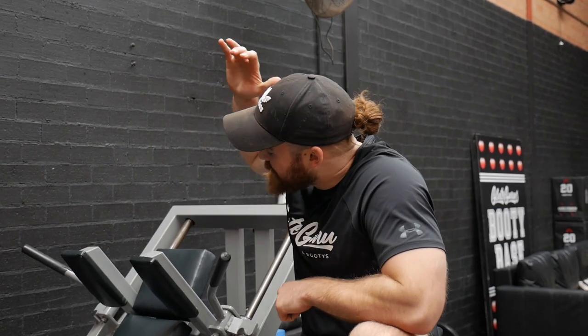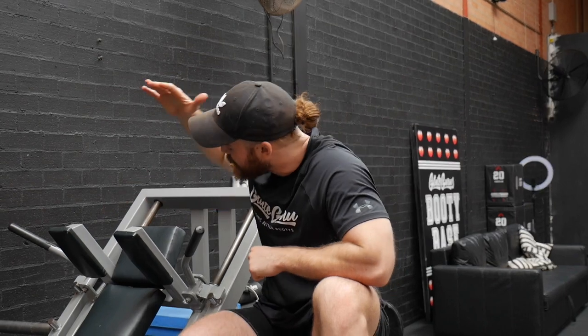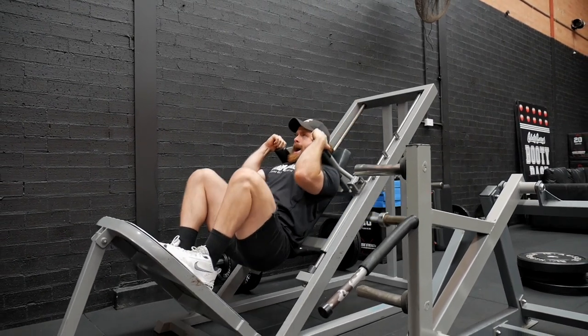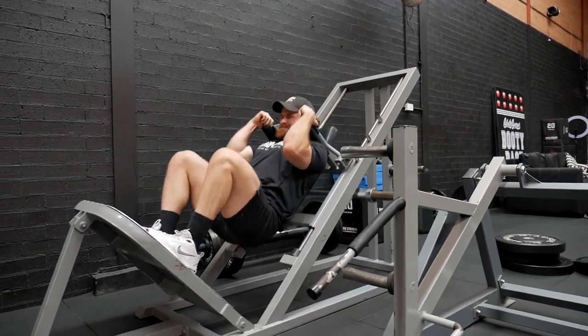Our first exercise machine is our newest machine down here at the booty base, which is going to give everybody a nasty, delicious, juicy quad pump — and that is the hack squat. I really love hack squats because it's a very knee-dominant movement that absolutely destroys the quads, placing a lot of constant tension and keeping us in a stable and upright position. It's pretty unlikely you'll have one at home, so here's how you can replicate that movement with a few household objects.